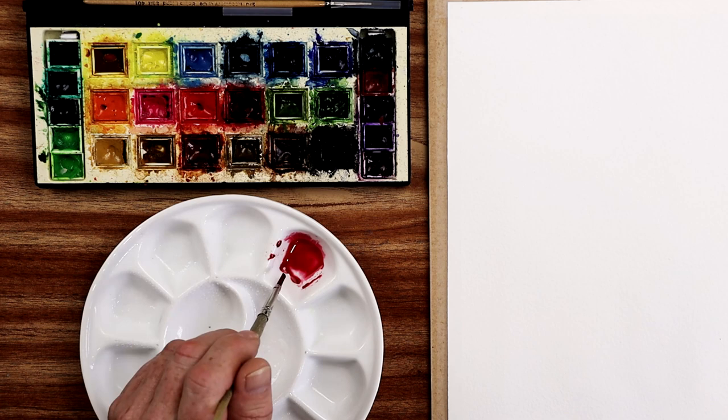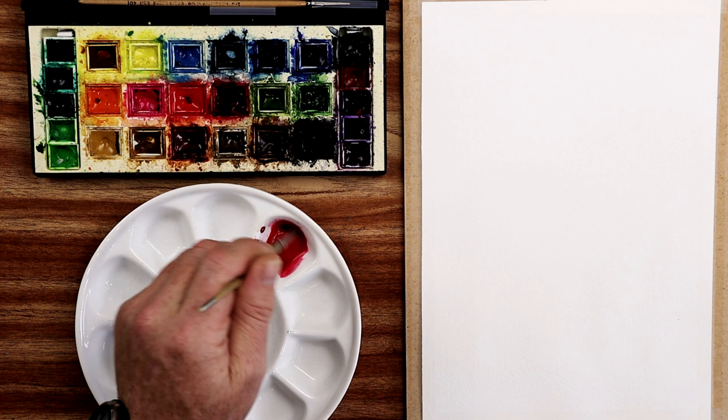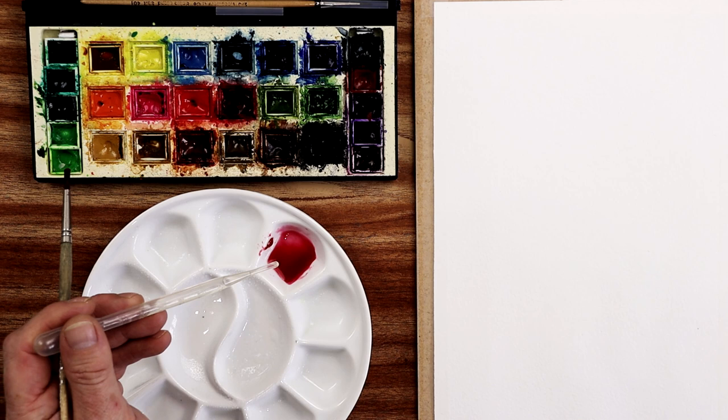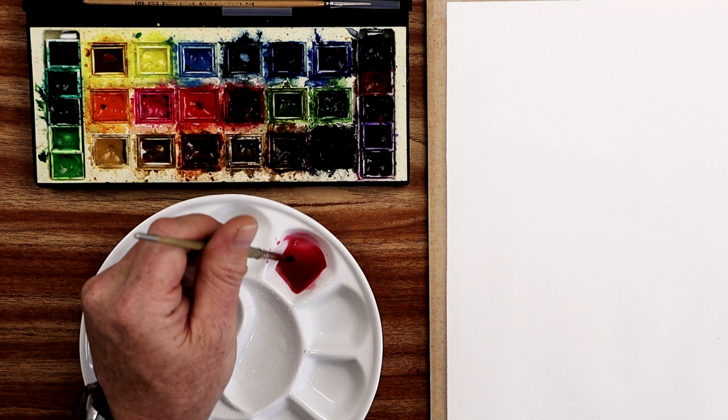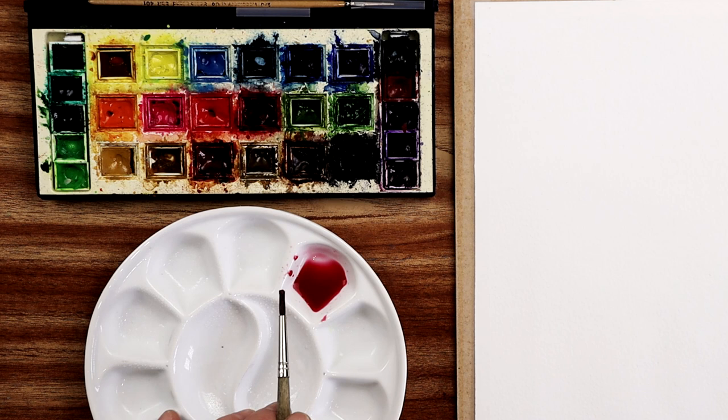Let's start off by adding some more water to that using my pipette. That's really watered it down. I'll go even more watery than that, giving me a very watery consistency, extremely watery. Now if you want to change the value of this color by mixing it with other colors, you've got to keep washing that brush out in between.